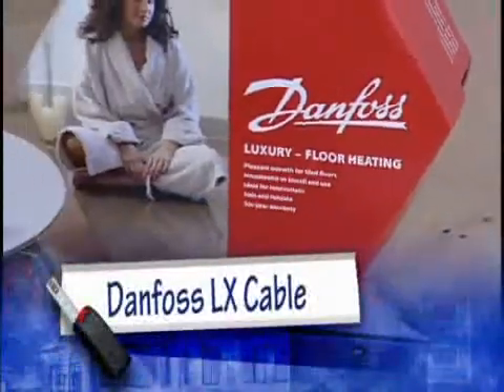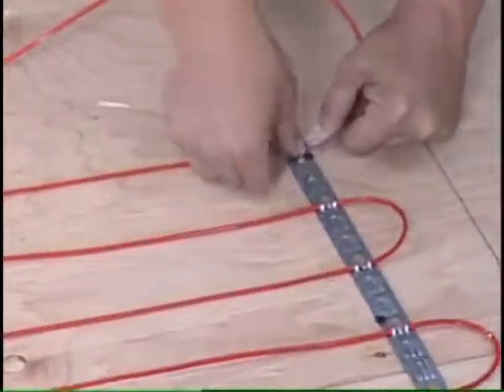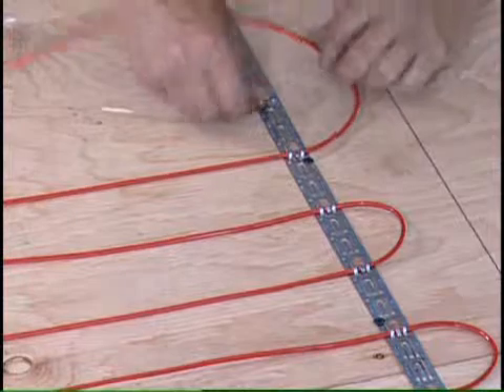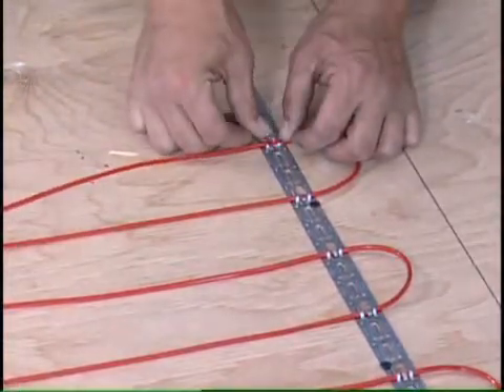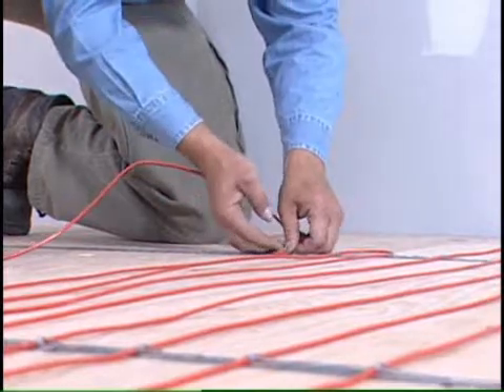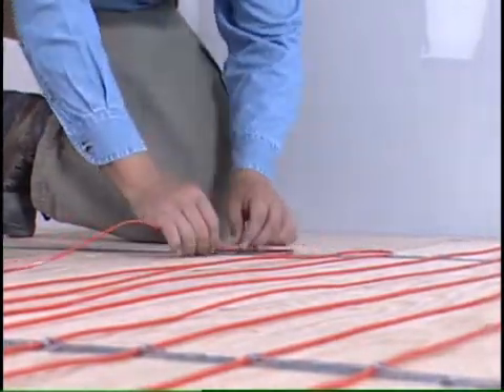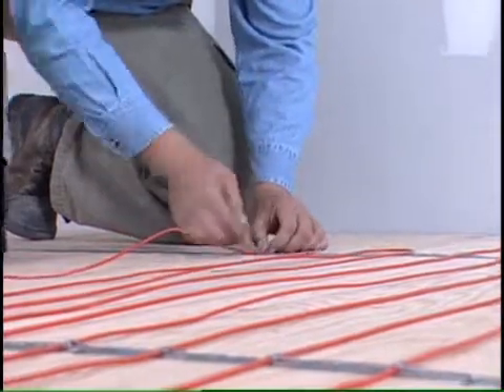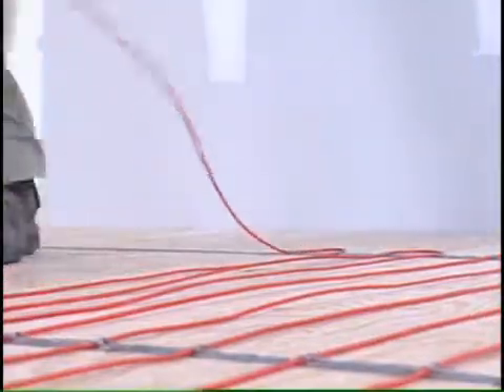Danfoss also offers the option of installing loose LX cable to warm your floors. The only difference is in the installation of the actual cable. You will still need to follow the pre-installation instructions as well as the wiring instructions previously mentioned. The warranty card still needs to be filled out in the same manner as the Danfoss LX mat.